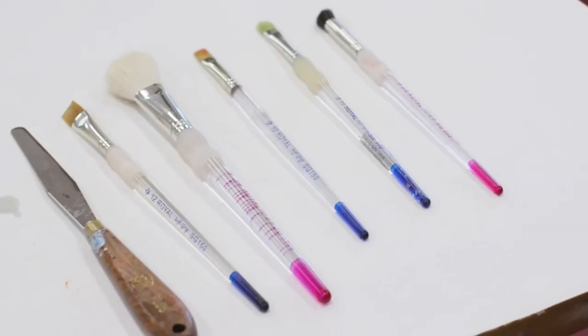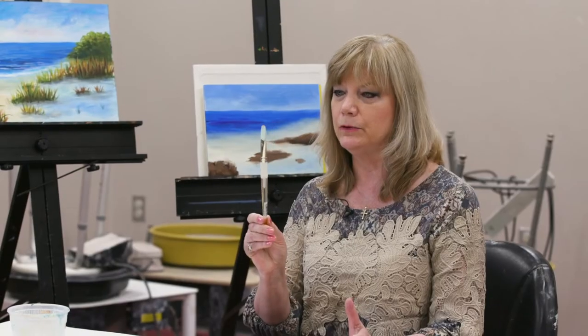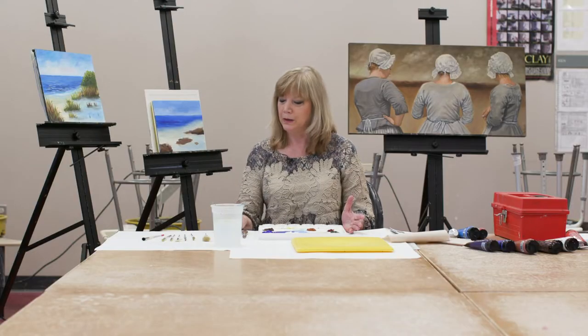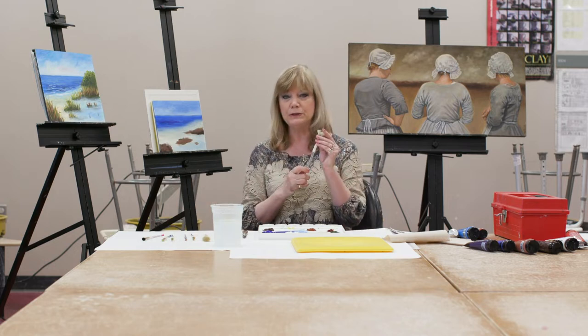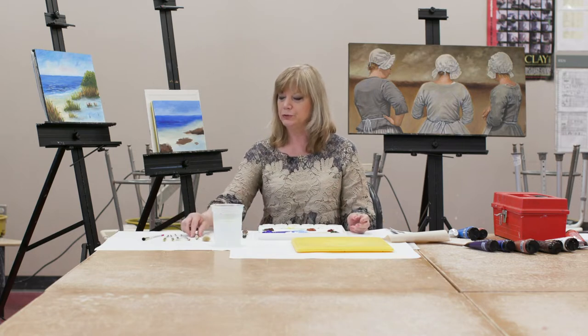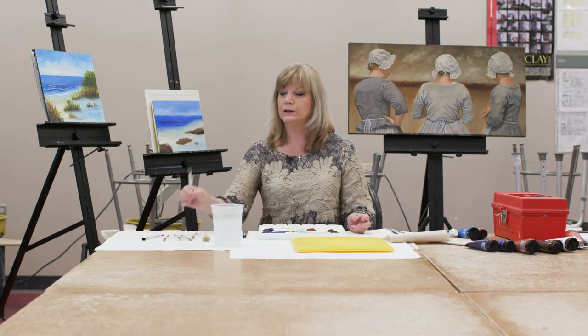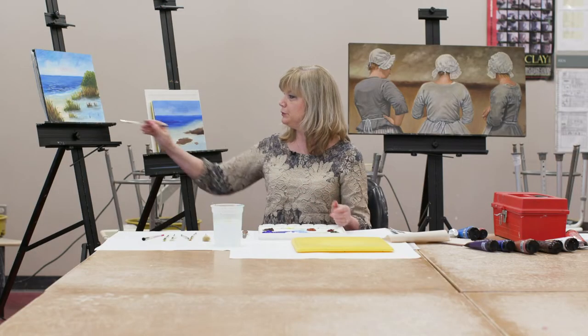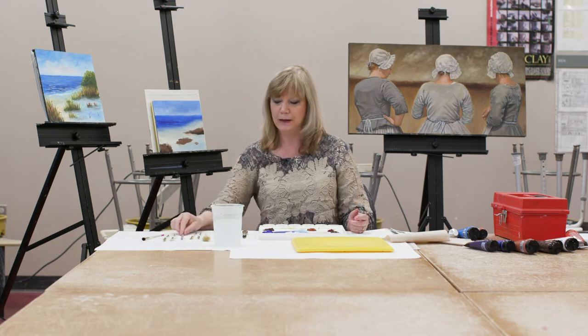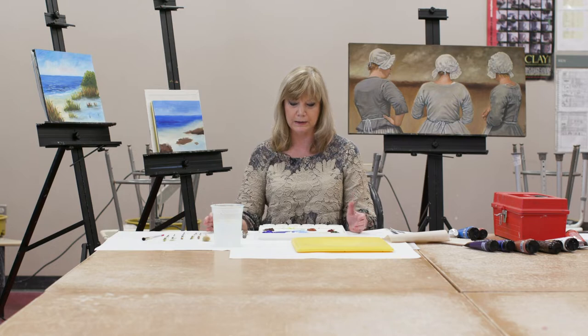We have our brushes — different types. We have a flat filbert, which the majority of the painting will be done with. We have a fan brush, which is a bristle fan brush, not a soft one. And we'll also have some flats and what's called a rake or comb, not to be confused with the fan — people tend to confuse those. The rake will be used for leaves and grasses. We also have a liner brush that we'll be using toward the end.